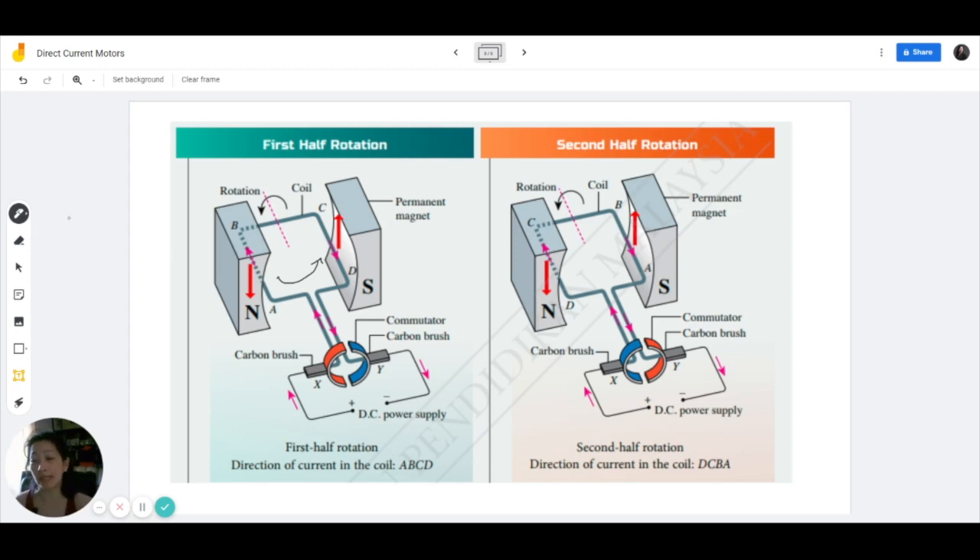The current is flowing in the first half rotation from A to B to C to D. But in the second half rotation, once they've exchanged places, the current is now flowing from D to C to B to A. So the current has exchanged directions when we look at the piece of wire that's been made into the coil itself. But overall, the current is still flowing in the same direction. And that's how it's able to maintain a continuous rotation in the same direction.